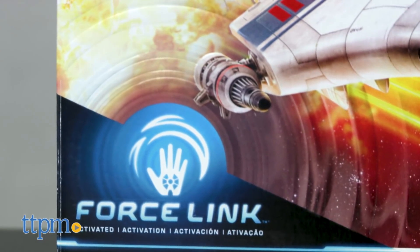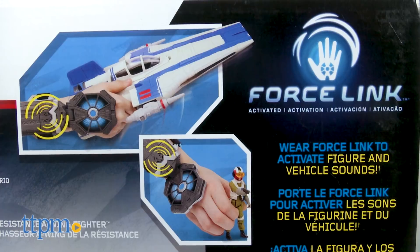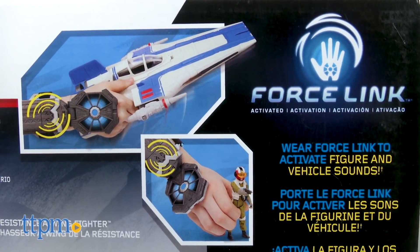Hasbro has eliminated any doubt about whether or not the Force Link gauntlet will work with a figure or vehicle by labeling every single toy in the line with a Force Link logo that has a hand with what looks like the cockpit of a TIE fighter on it.